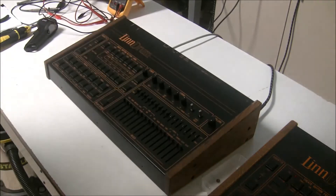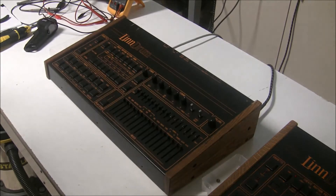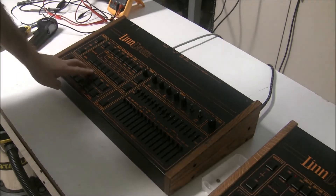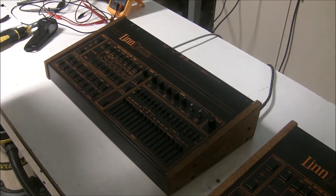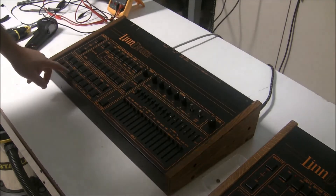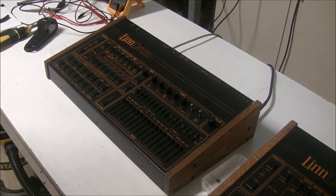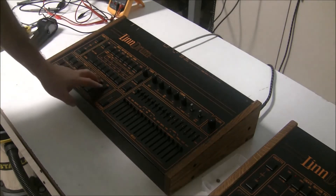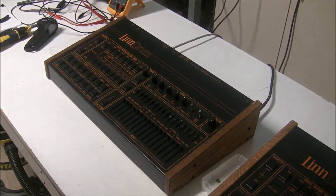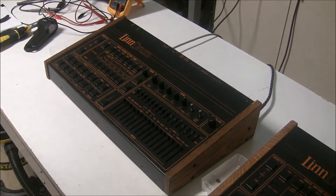So I'll turn it off. Basically I think we have three problems here. The conga and toms share the same branch of circuitry, so if we figure out what's wrong with that we probably will restore all 5 voices. Ride 1 and 2 probably share the same problem causing both to fail, and then cowbell is probably our third problem. So we're going to open this up and get started.